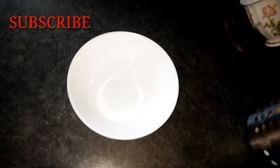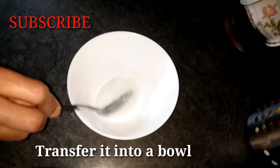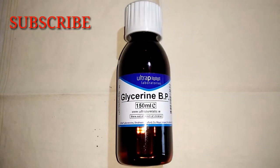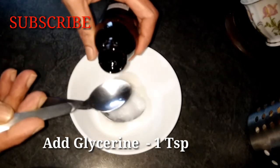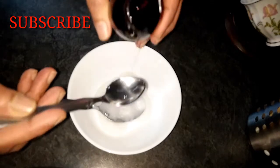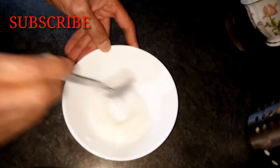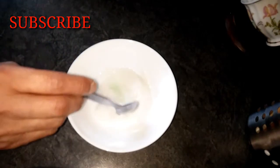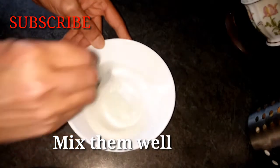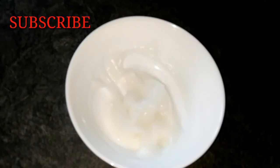So now I will put the paste in the bowl. Now I will add 1 teaspoon of glycerin and mix it well.